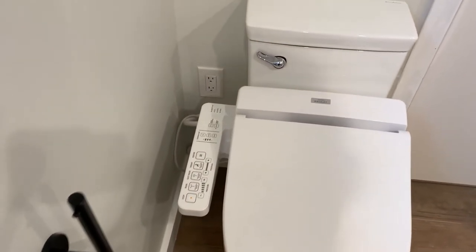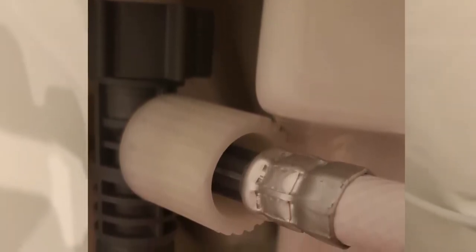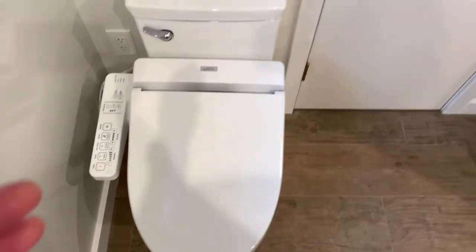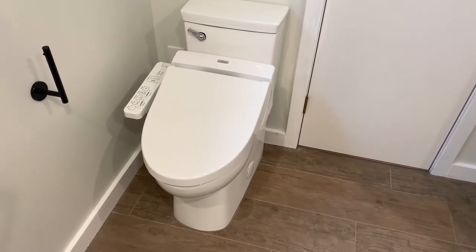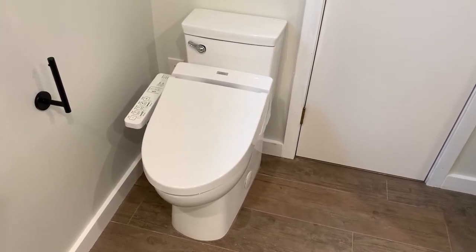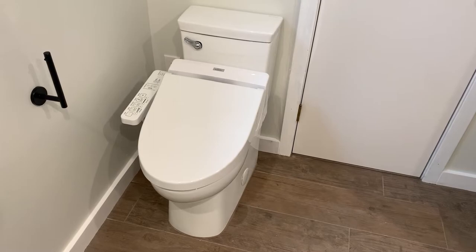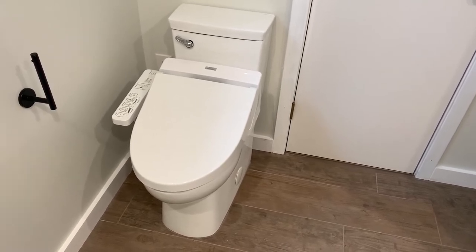To install a washlet on this toilet, here's a pro trick: it's tight to get the washlet hose connected to the toilet because there's no room once it's set. What you should do is take off the toilet, hook everything up first, then install it. With the Toto washlet there's just enough room where it works if you connect it before setting the toilet. I did buy an extension but didn't end up needing it.